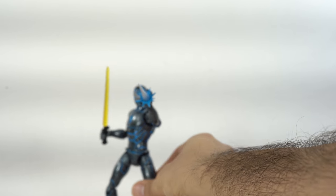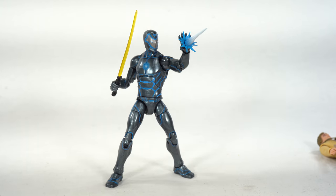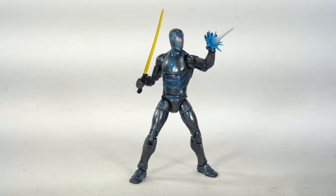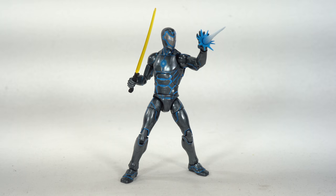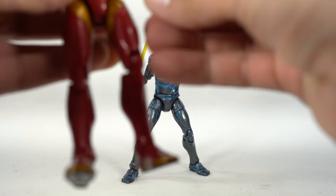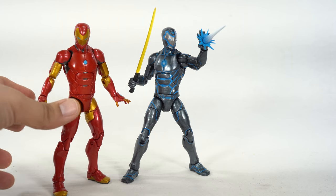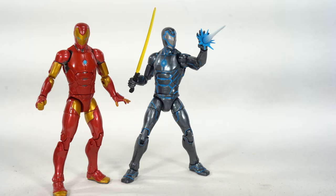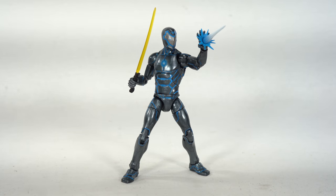Here is the Iron Man figure with his sword and that repulsor blast right there. Looking pretty cool. It is a repainted Invincible Iron Man figure. Not everybody's going to want this figure — I definitely am a sucker for the Iron Mans, so I wanted to get him.